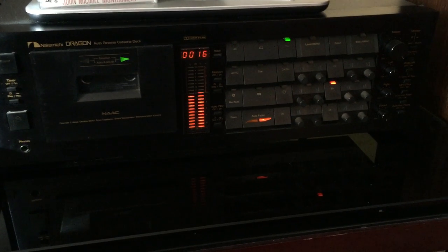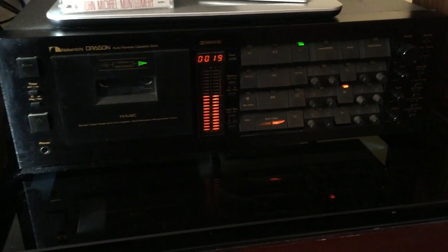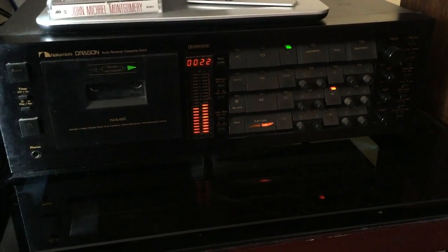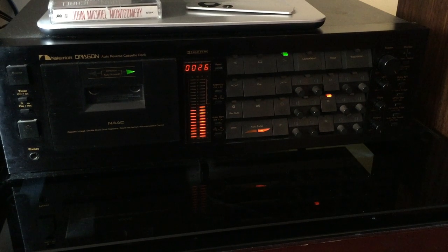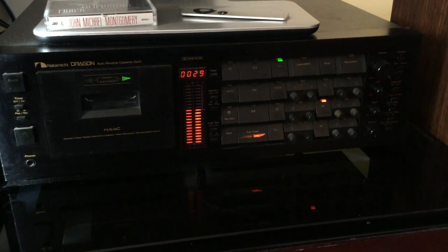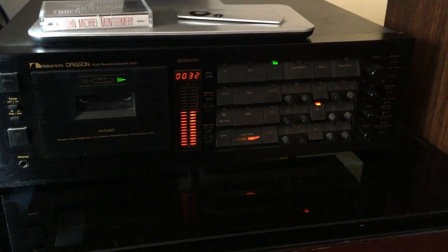Once the Dragon has it where it's programmed, it stops, and now the tape head is at a perfect azimuth. The highs are incredible, and your entire cassette collection will come to life when you play it on a Nakamichi Dragon.